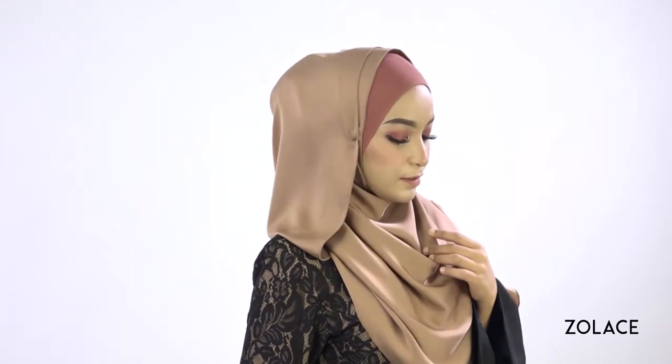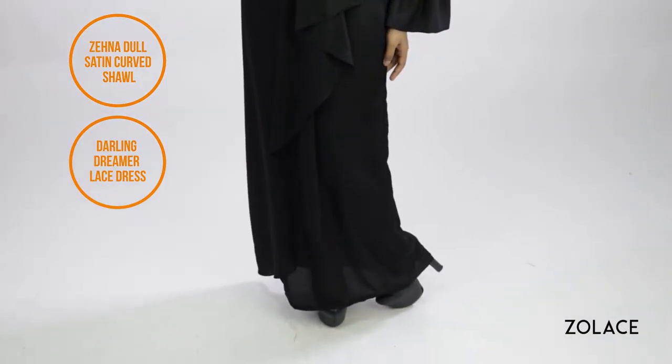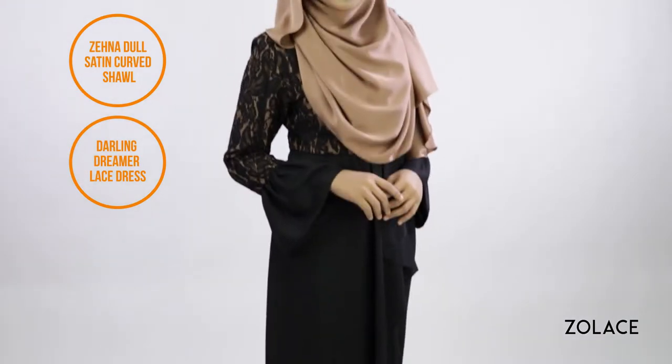We'll show you how to style it today so you get great coverage on the front, while looking fashionable every step of the way. Since your inner will be shown, it's best to wear an inner that is complementary to your shawl color so it matches well. For a complete outfit idea, we've paired this shawl with the Darling Dreamer Lace Dress for the perfect elegant ensemble. So just grab four pins and we'll get started!